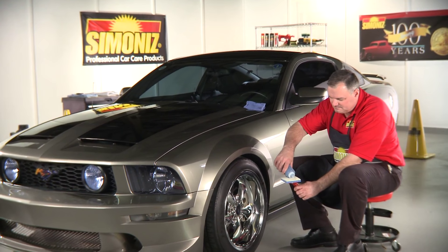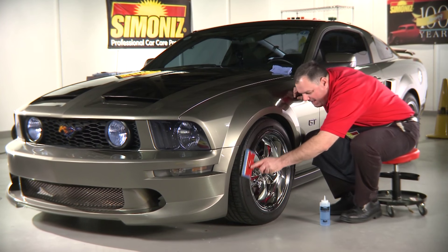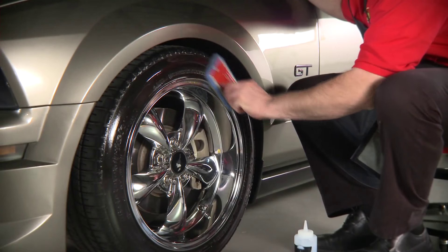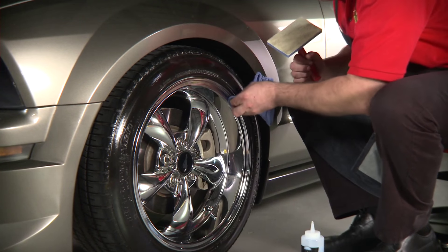Begin with a clean tire. Apply a small amount of Black Back to a Padco paint pad. In three fluid movements, press the pad to the tire along the rim and apply, then along the tread line, and finally the center to blend and ensure an even application. Finish up by wiping any excess product from the rims using a towel.